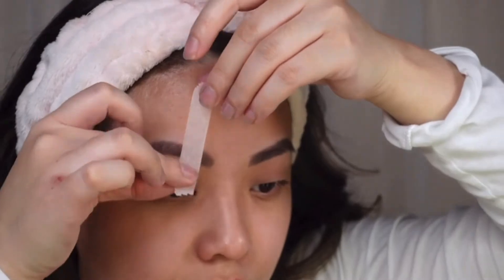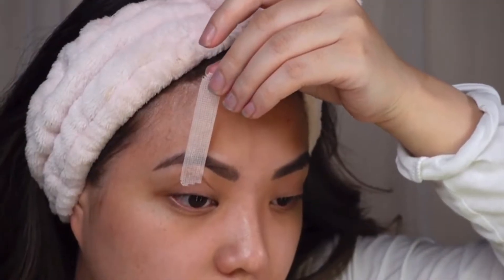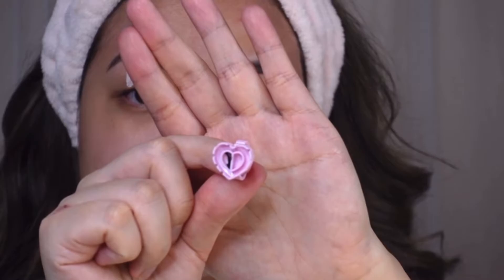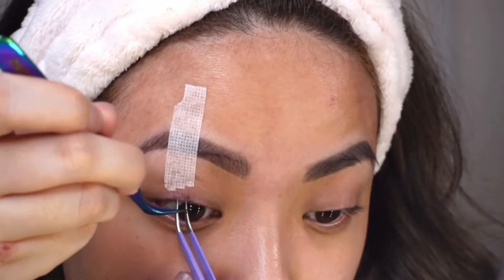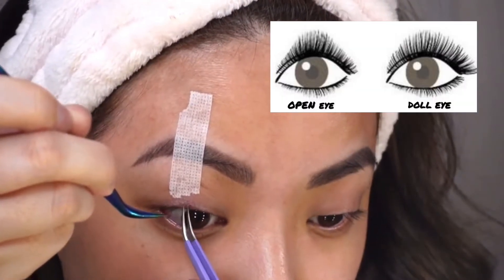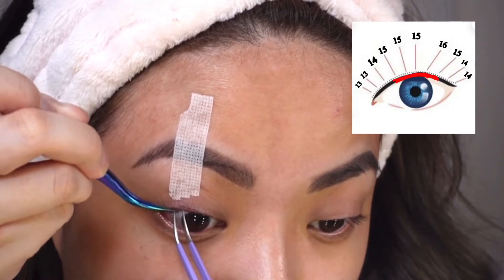To start the application, I'll place isolation tape on the center of my eyelids pulling upward for a better visual of my natural lashes, then place the eyelash glue inside the glue holder. The style I'm going for today is an extended open eye dot look, focusing on applying the 15 millimeters to the center of my eyelids.